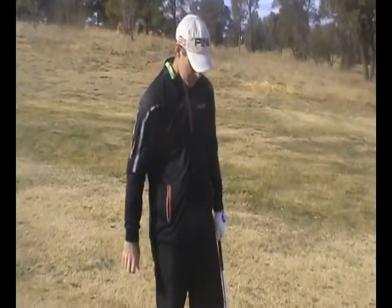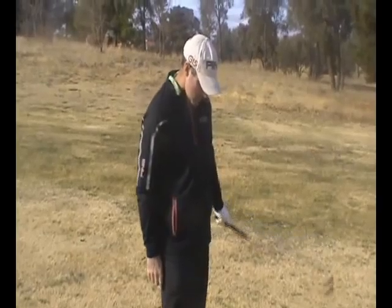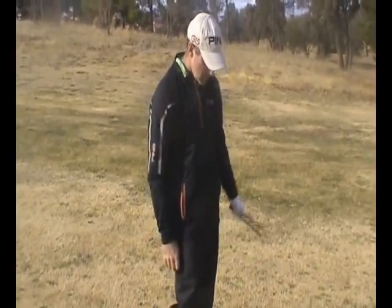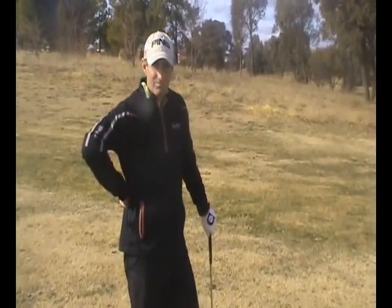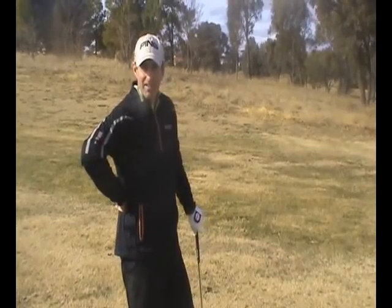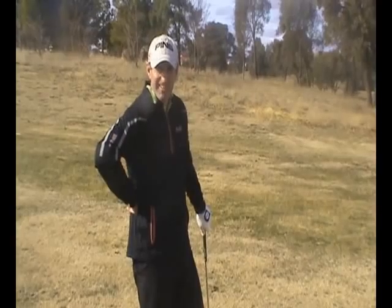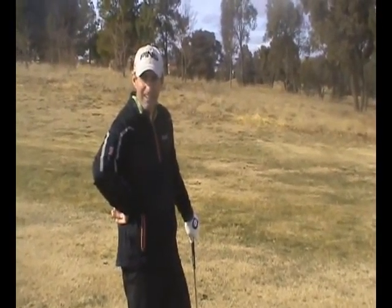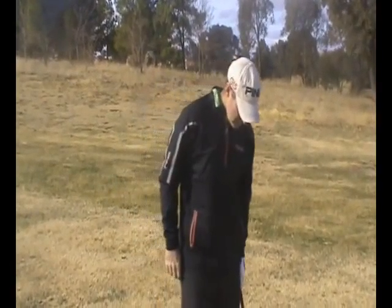As far as hitting a fade or the stock standard shot, the feet can be slightly open — not a lot open — and making sure the weight stays on the left side. So that's what I'd like you to get into your practice routine. Also, while we're out here at sunny Gold Creek, work on a variety of shots from different parts of the fairway, out of the rough, to create more of a workshop mentality when you are practicing.